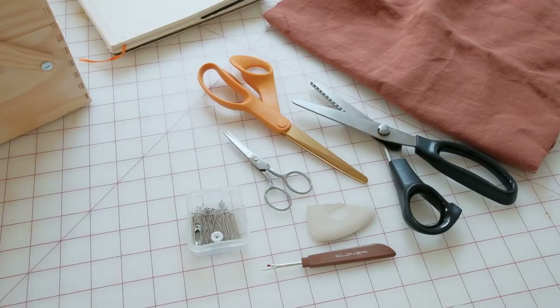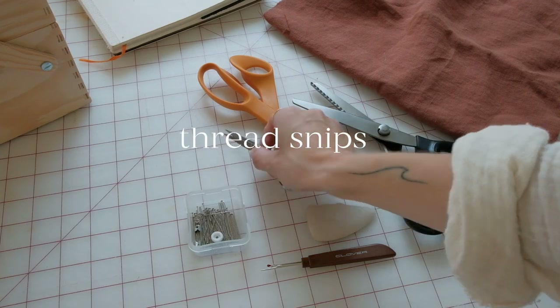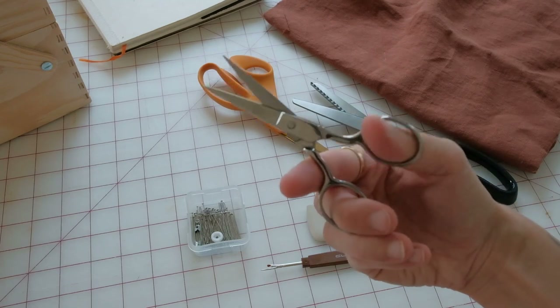Along those same lines, you want some thread snips — just a small pair of scissors that will allow you to cut those extra threads at the end of your project so you don't have any loose threads.